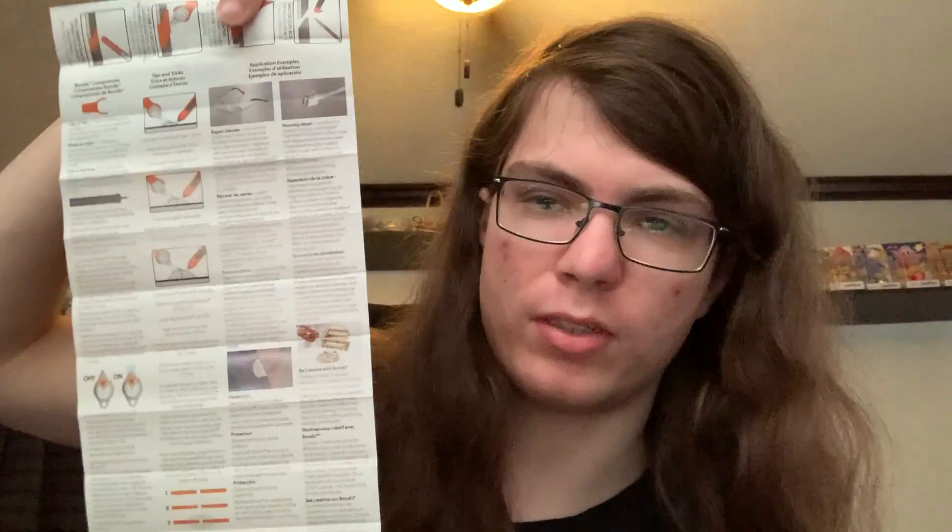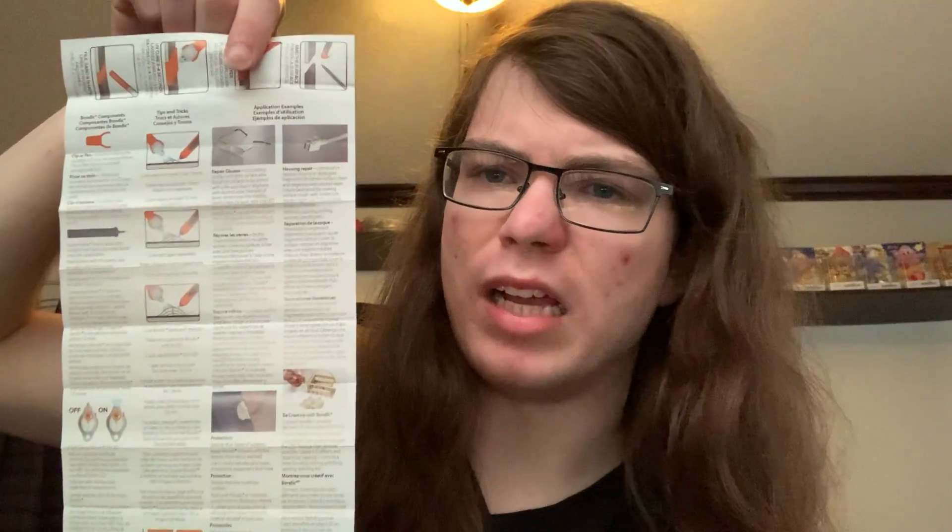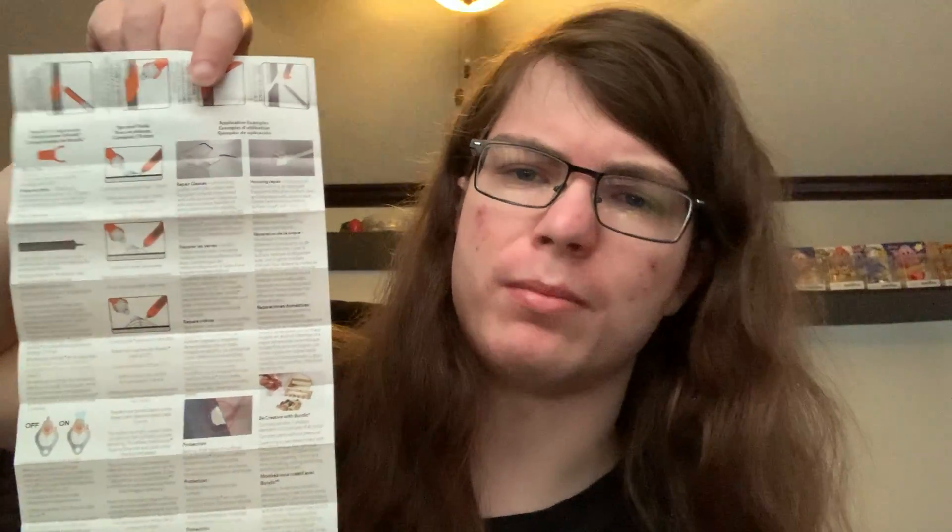There's a reason that a lot of people, even people who enjoy the product, recommend that you look up online how to better use it. You could get a basic idea of what you need to do through these instructions, but they are not the best. They jump around languages too often in random places and are organized in an odd manner.